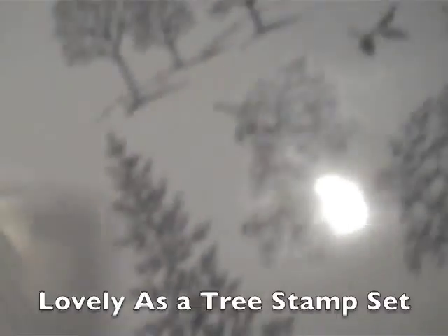I'm going to use the stamp set called Lovely as a Tree. It's been around longer than I have with Stampin' Up — it's the oldest stamp set in the Stampin' Up catalog.